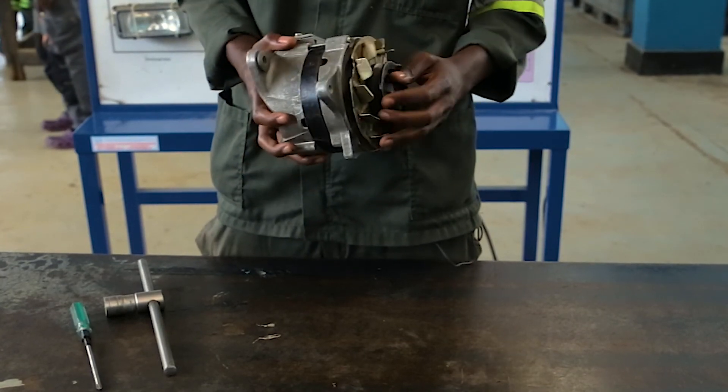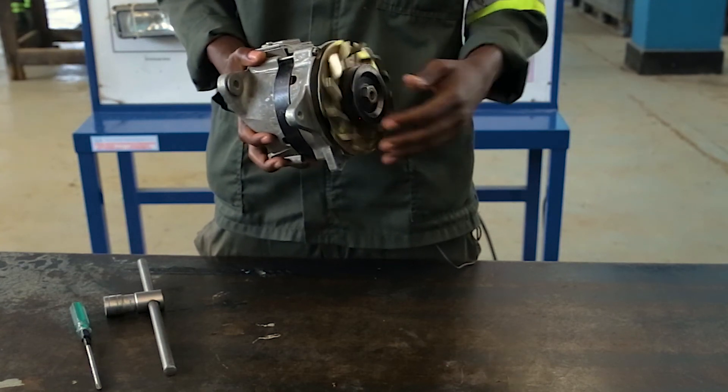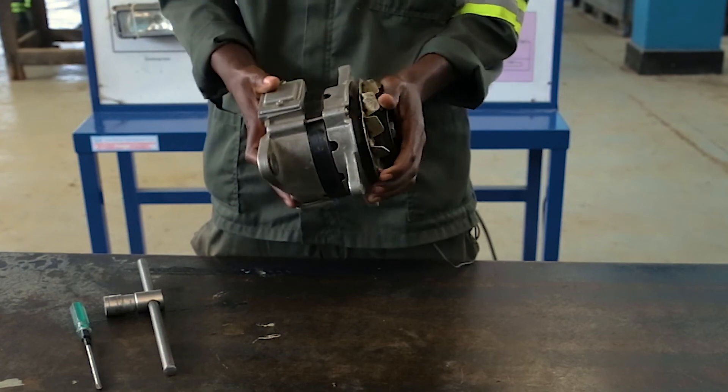After you have assembled, you have to check if it is able to rotate freely. Like in this way, it is able to rotate freely, which means you have done the right procedure of assembling the alternator.